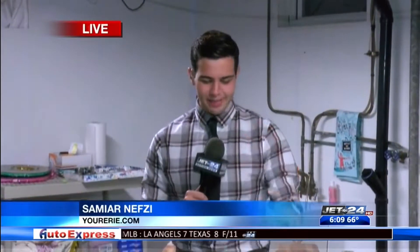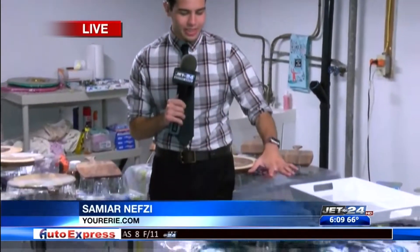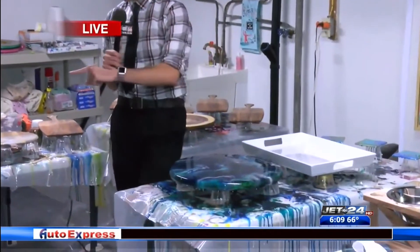This morning we continue to shine a spotlight on a local artist who is on the rise. Helen Tullio has held multiple shows around the region and her work seems to be a hit so far. Samir Nefsi is live at her studio this morning. Just take a look at some of this art in front of me — beautiful work done by Helen Tullio, who's actually joining us right now.